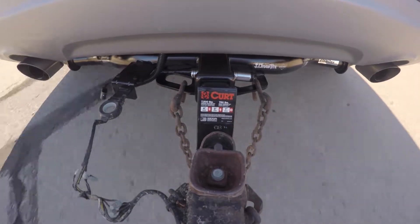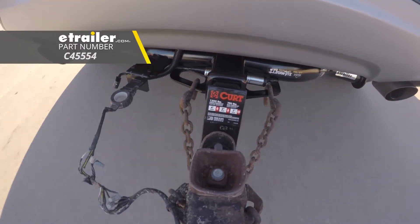And that completes our look at Kurt's Towing Starter Kit for 2-inch hitches, part number C45554.